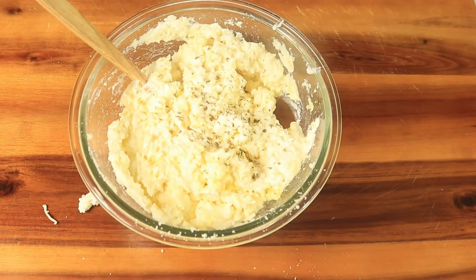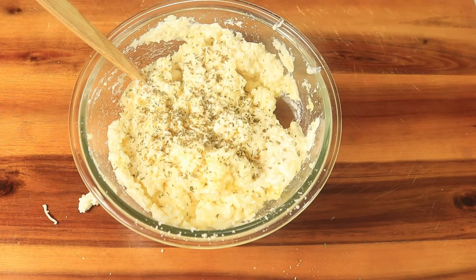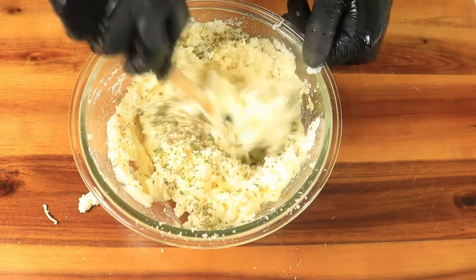Then add in a little bit of parsley — it can either be dried parsley or even fresh parsley. Then mix in these ingredients until everything is well combined.